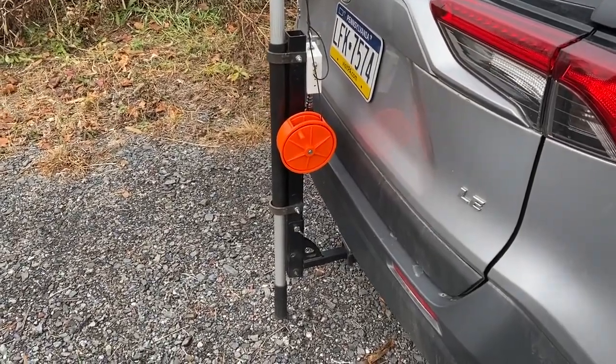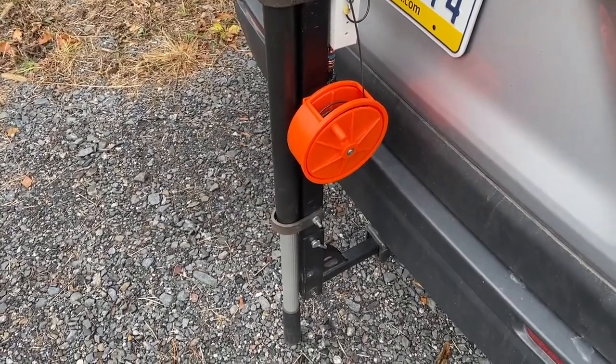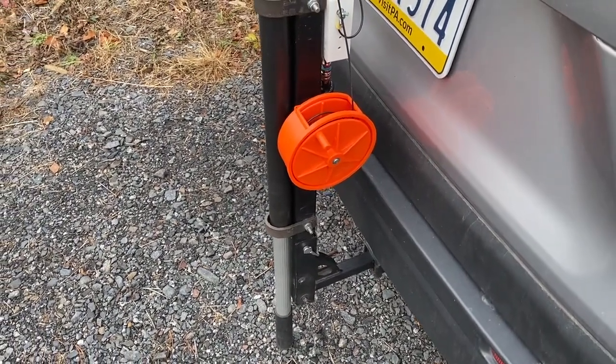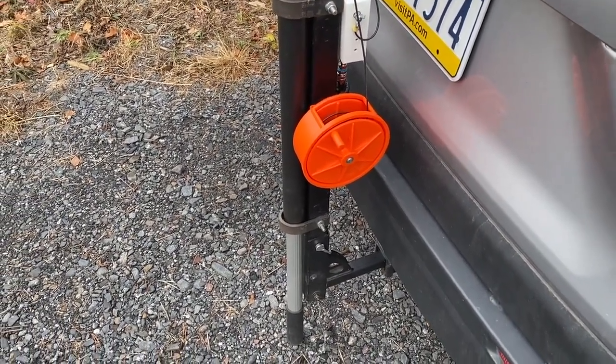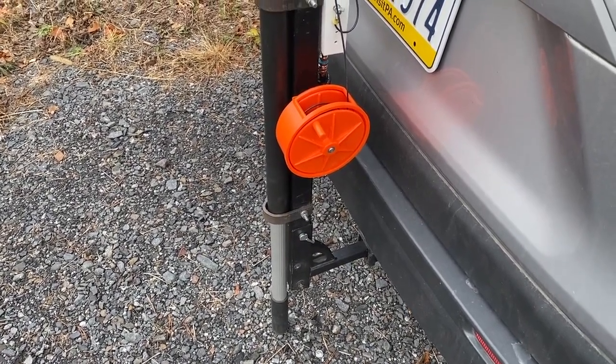It deploys the wire very nicely, and when it comes time to pack up and go — because we all do portable operations — it winds up very quickly, a lot quicker than hand coiling it, which is what I was doing in the past.